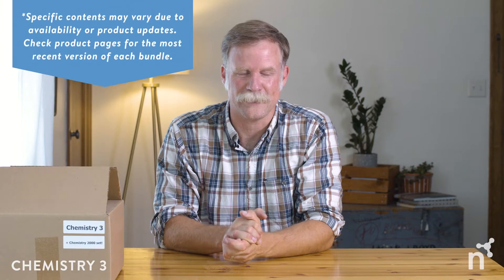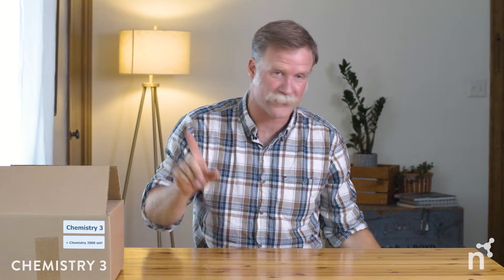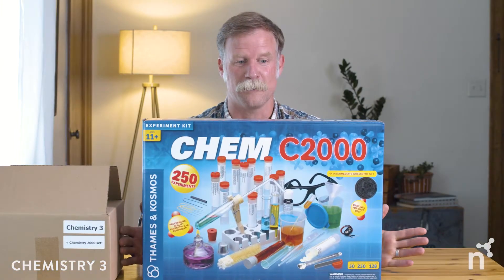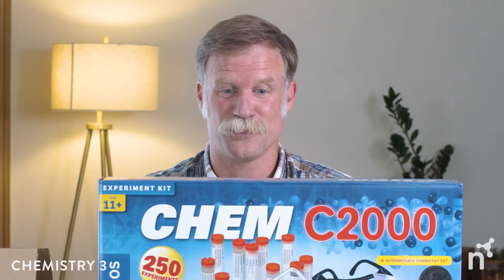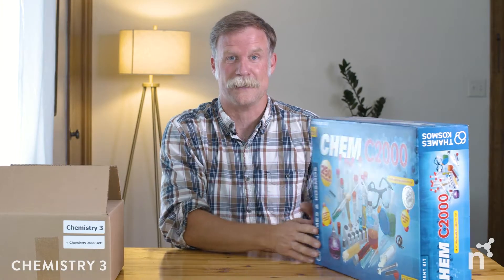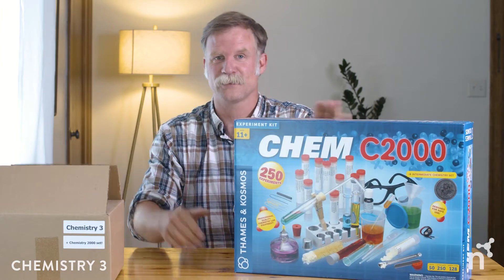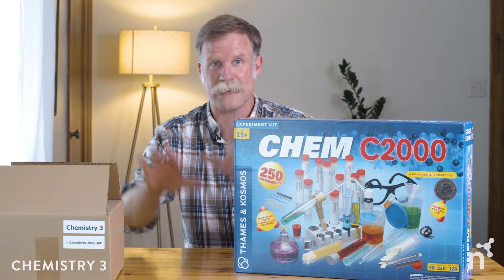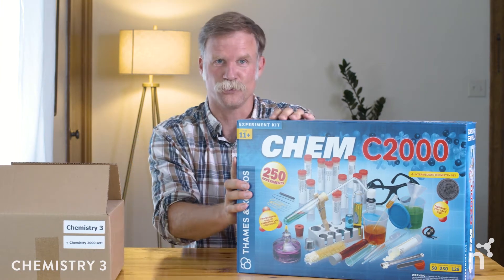Let's take a look at what we have inside and I'm going to mix it up a little bit this time. If you've been watching any of the other videos, you know about the instructor's guide — we'll get there. Let's start with the big and glamorous stuff: the Chem C2000 chemistry set. This really is a class for seventh and eighth graders. They're ready to set up their own chem lab at home, so create the space and this will do a lot of the work for you.